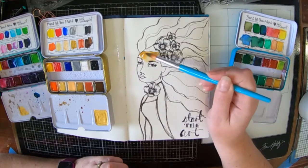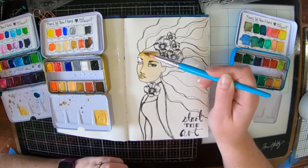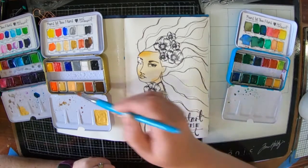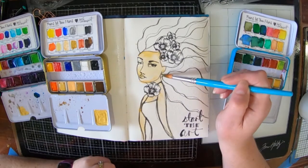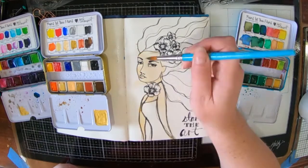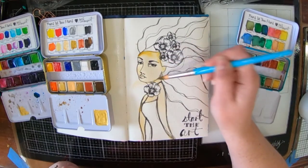I'm going to be using Jane's three watercolour palettes — the Brights, the Skin Tones, and the Sea Glitz. I'm kind of going for maybe an underwater type theme, so maybe my lady is a little bit of a mermaid.